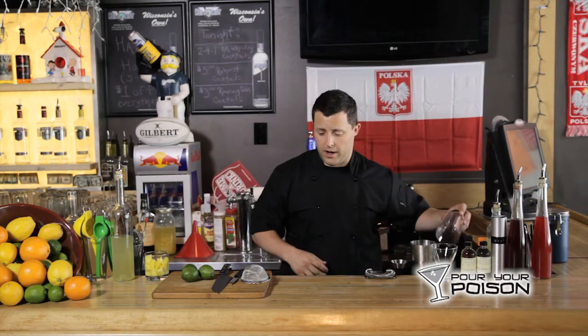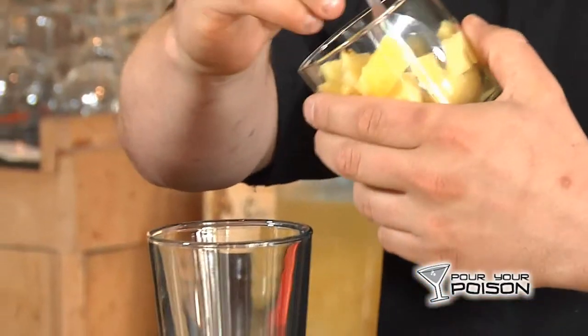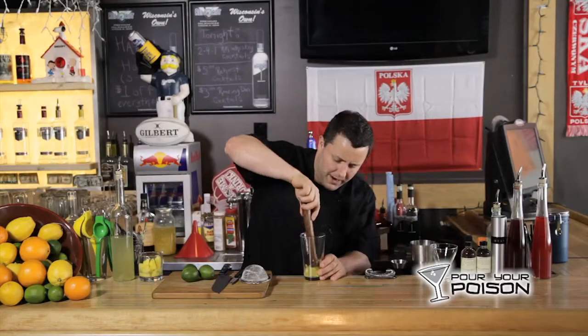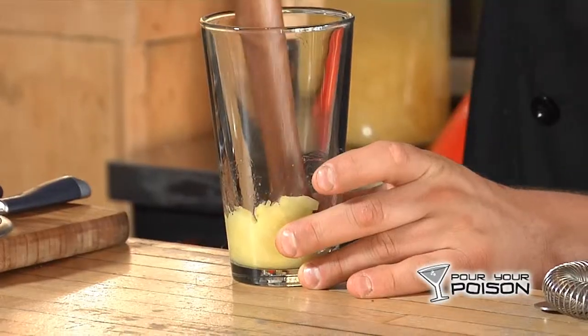So we're going to start with a pine glass and add several chunks of drunken pineapple. We're going to muddle this up, get a little flavor from the pineapple. You can really crush this — really smash it — because you will be double straining it, so don't worry about the chunks.